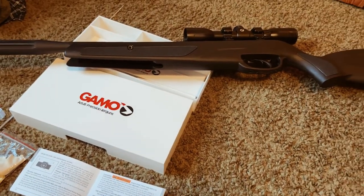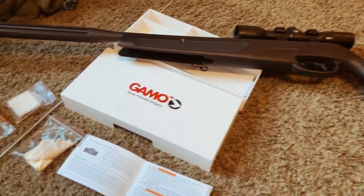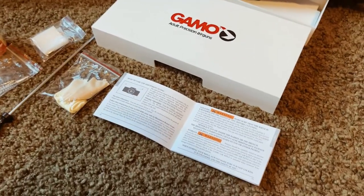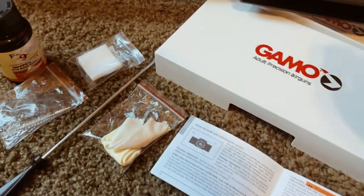All right guys, so today we are going to be cleaning the Gamo Wildcat Whisper, and we are doing it by the manual specifications. So let's get into it.